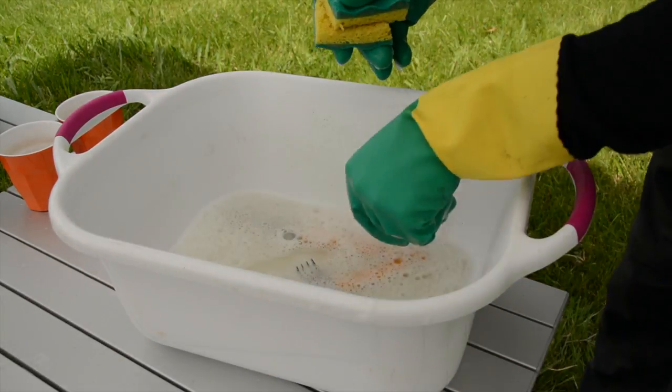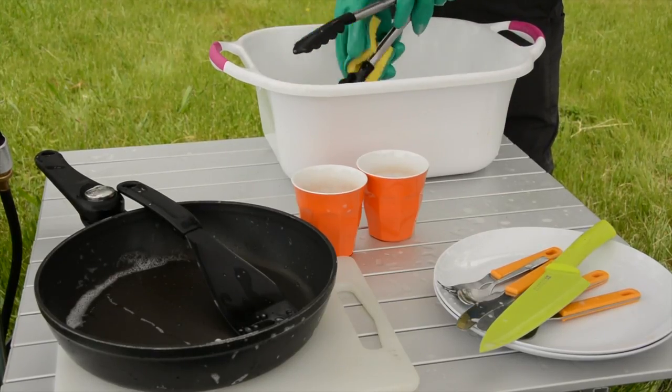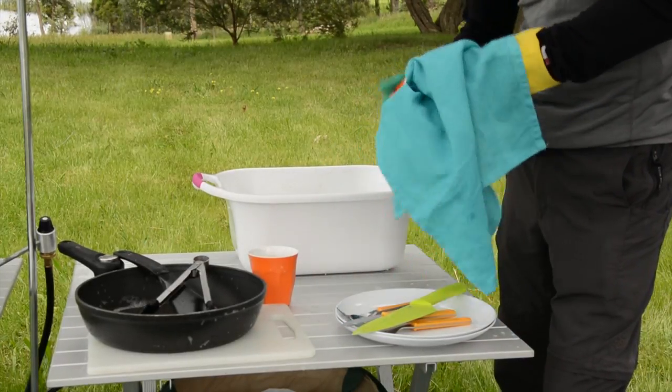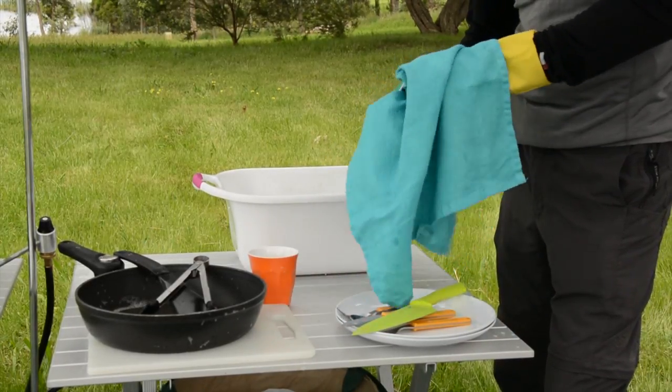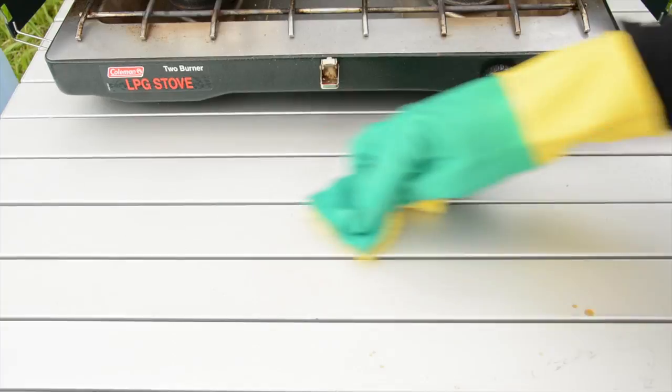Boiled water will give it a good thorough clean and be sure to wear some heavy duty gloves. If you dry the dishes promptly with a tea towel you won't need to waste further water rinsing off the suds. Then this hot soapy water can be used to clean down your kitchen ready for your next Camping in Style meal.